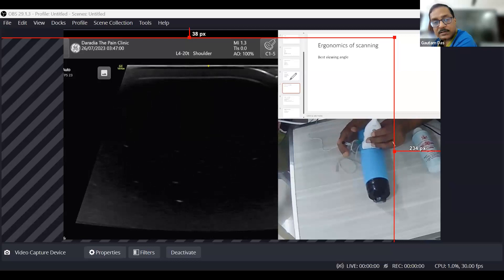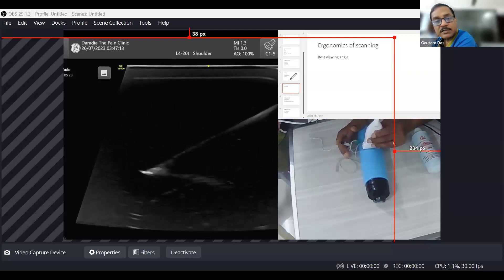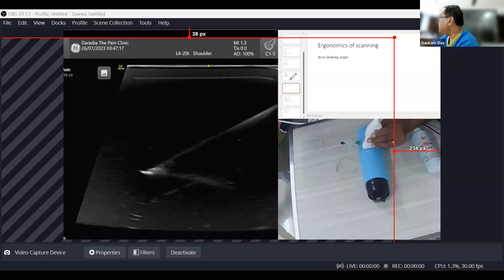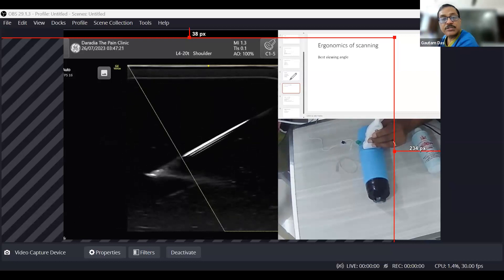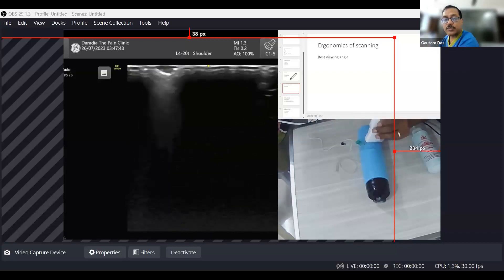A fourth technique involves machine software. Here the needle angle is more than 45 degrees and not very nicely visible. With this software, the ultrasound beams are sent obliquely so the needle becomes much better visible. Switching off the software makes it less visible again — some machines have this feature where the beam is manipulated to focus more perpendicularly toward the needle.